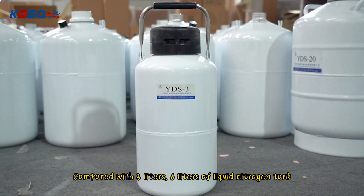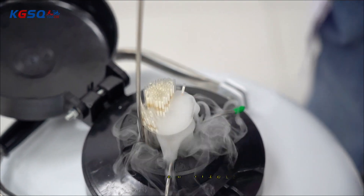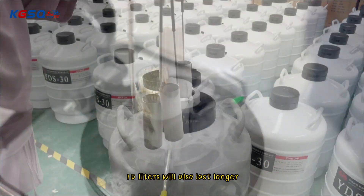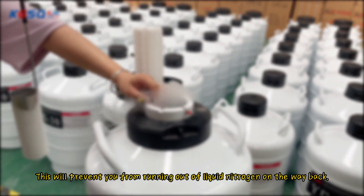Compared with 3L and 6L liquid nitrogen tanks, the 10L will also last longer. This will prevent you from running out of liquid nitrogen on the way back.